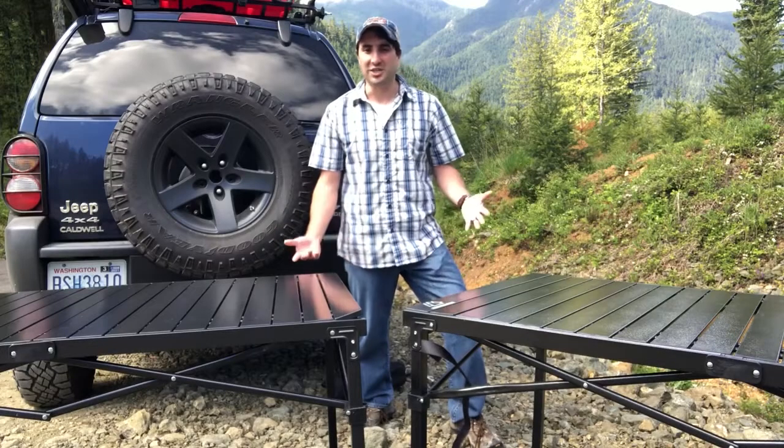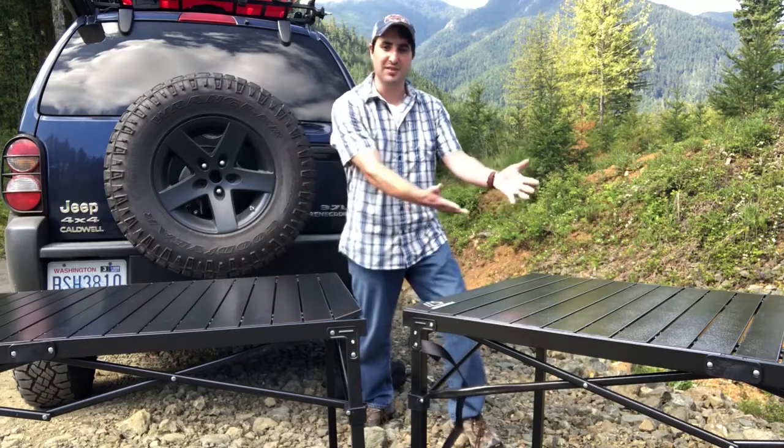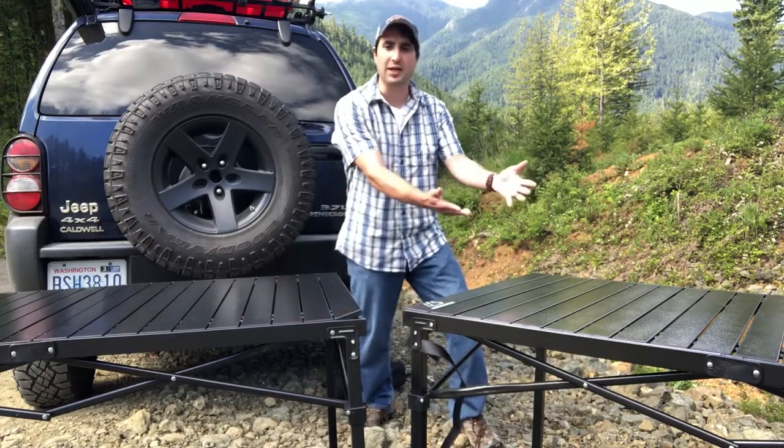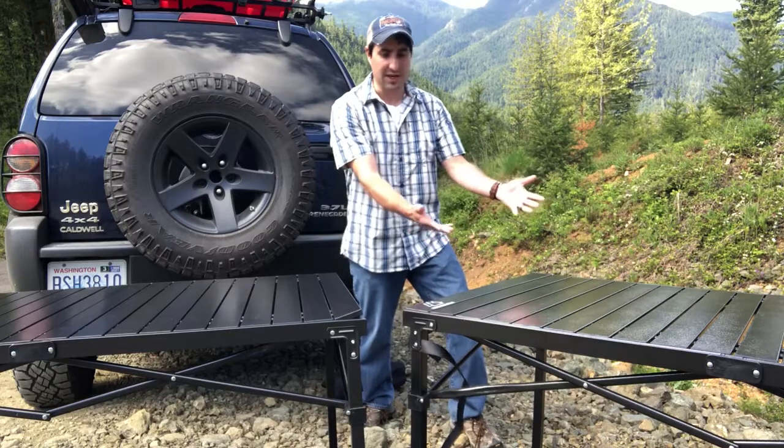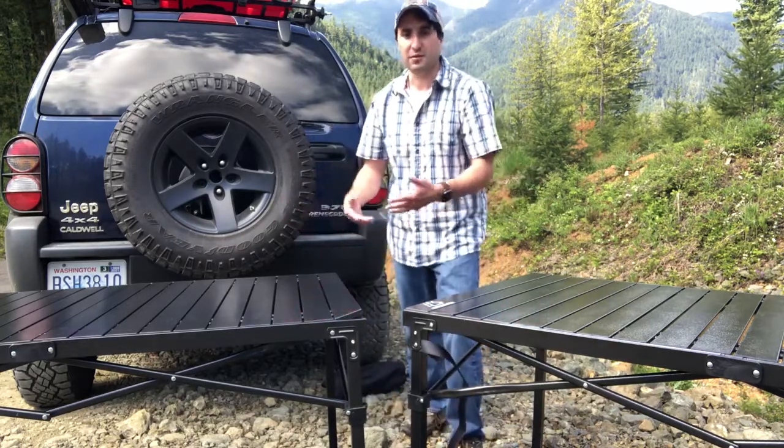Welcome to Backcountry Renegade. I'm Jeff. Today we're going to be considering two camp tables: the Mountain Summit Gear heavy-duty roll-top table in the large size, and the duplicate version — the replica — from Go Team.